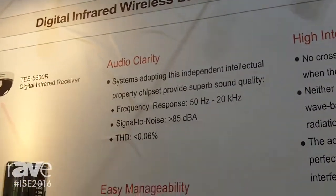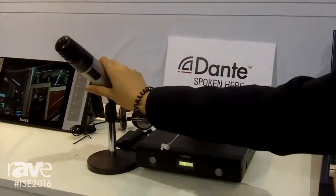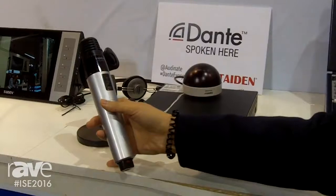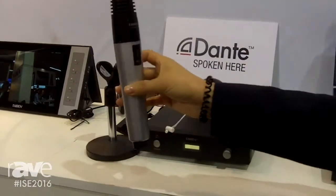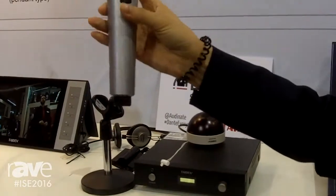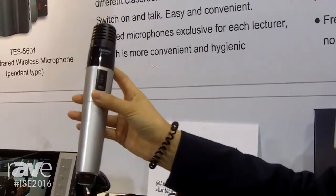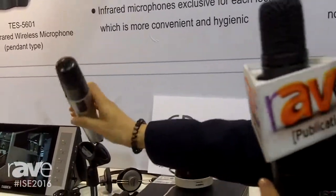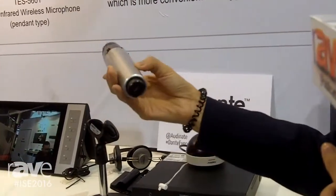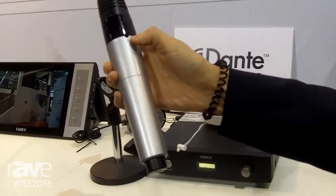This system offers two types of microphones. One is handheld like this, and this microphone can be used by teachers or students. For students, they can pass this microphone around to answer teachers' questions. And it's very light, so even if you hold it for a very long time, you won't feel very tired. And on this microphone, we have a jack for inputting external audio.